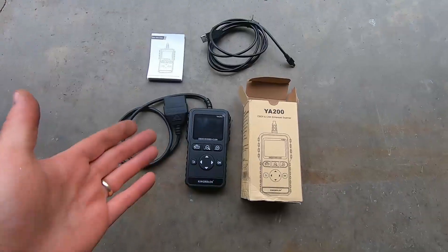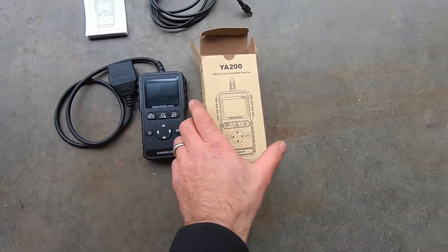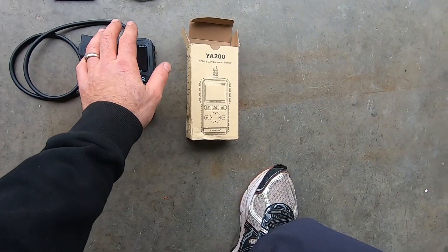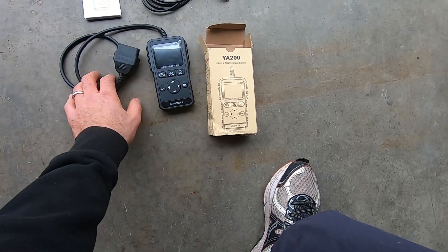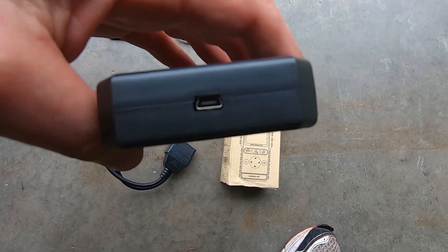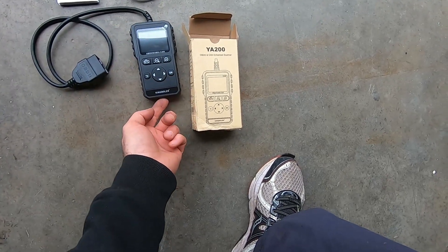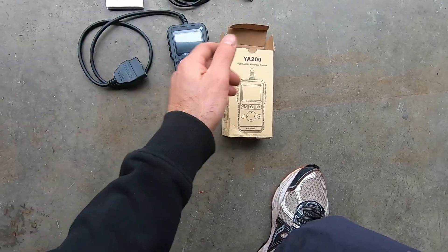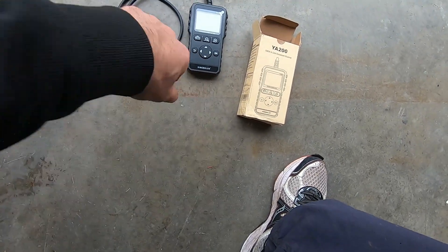This is what arrived in the mail. We have a USB charge cable, the very thin instruction manual, and the unit itself, all packaged in a box that came in a bubble-wrapped envelope. The unit has the OBD2 port. There is no battery inside, so it does not work unless connected to the car's OBD2 system for power. There's also a USB port on the bottom — useful if your car doesn't supply OBD2 power, or for future firmware updates from King Boland.